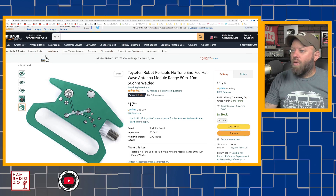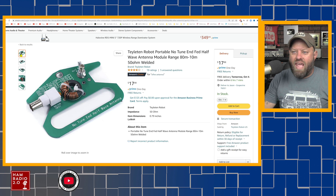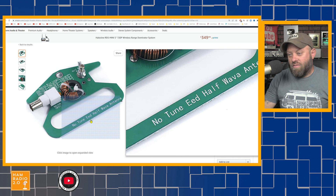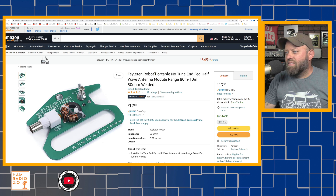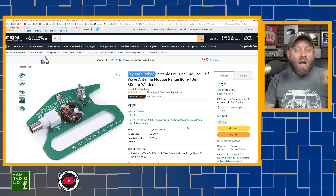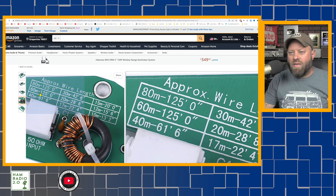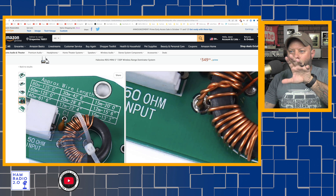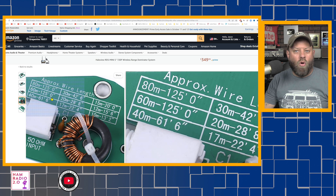As I typically do, we're going to go in order of price. You can find this antenna under two or three different name brands. This is a no-tune end-fed half-wave. The one we're looking at today is by Teeliton. Kyle had one of these on our Grand Canyon trip — something that looked very similar to this. This is kind of cool because it tells you right there on the PCB board where the toroid is mounted, the approximate wire length for all the bands you might want to cover.